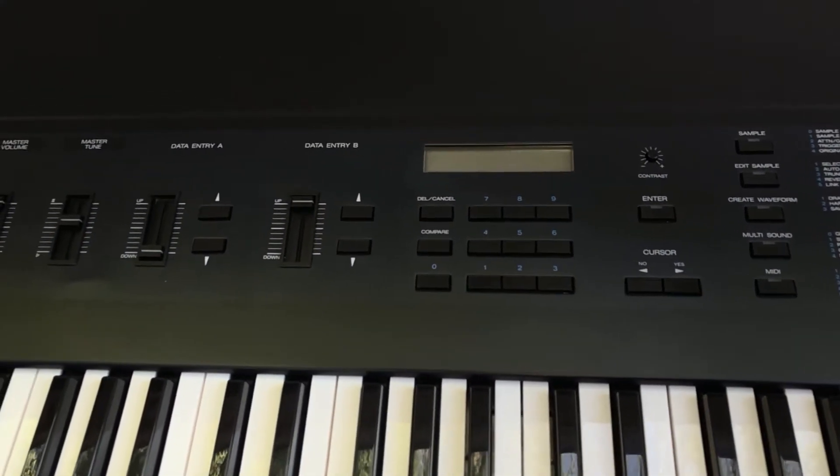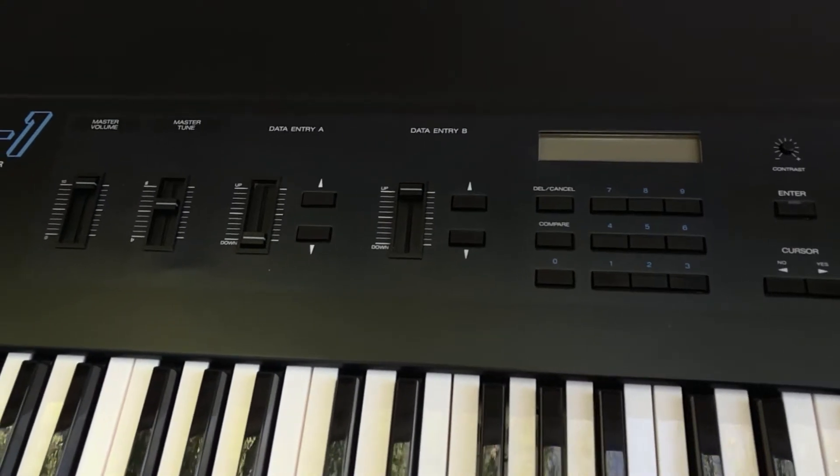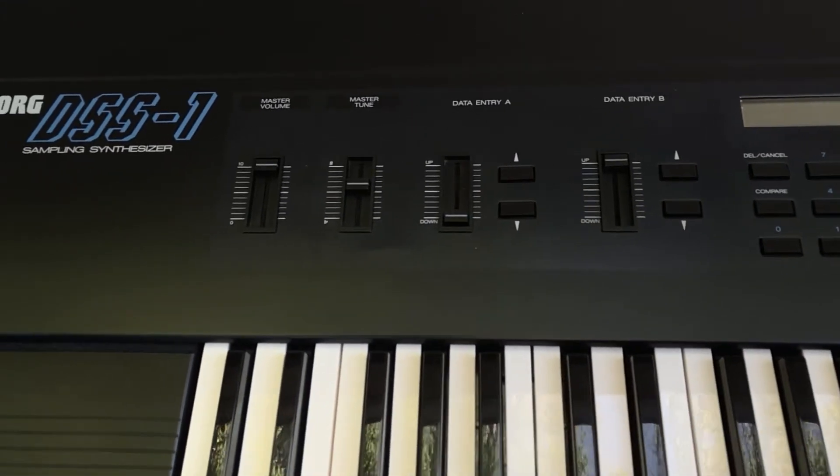That broken key had some shattered parts that were also inside the keyboard when I took it apart. I was fortunate to be able to locate all those little chips and glue it back together with epoxy.